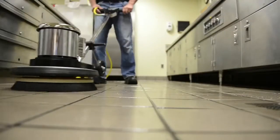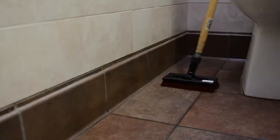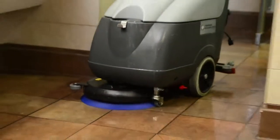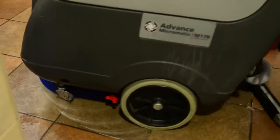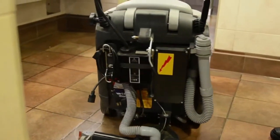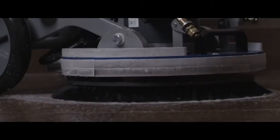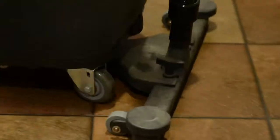Now it's time to scrub the grout and tile thoroughly before removing the soil. This can be done with a conventional deck brush, but automatic scrubbers will do the job much more effectively. Automated equipment using vacuum recovery simultaneously scrubs, rinses, and recovers the solution from the grouted tile. More traditional equipment such as a standard floor machine with a scrub brush, followed by a wet-dry vacuum, will also get the job done, but works at a slower rate of speed.